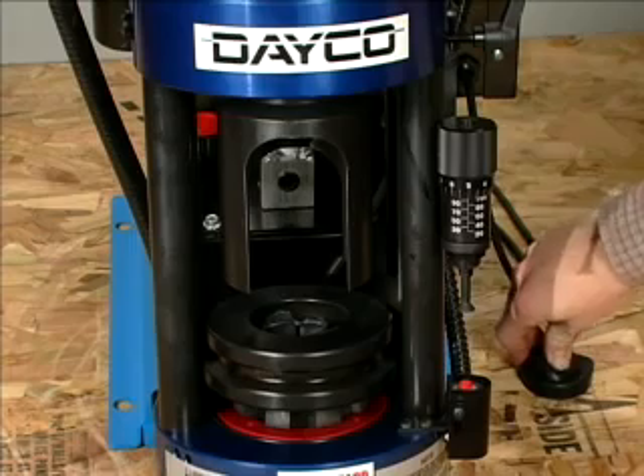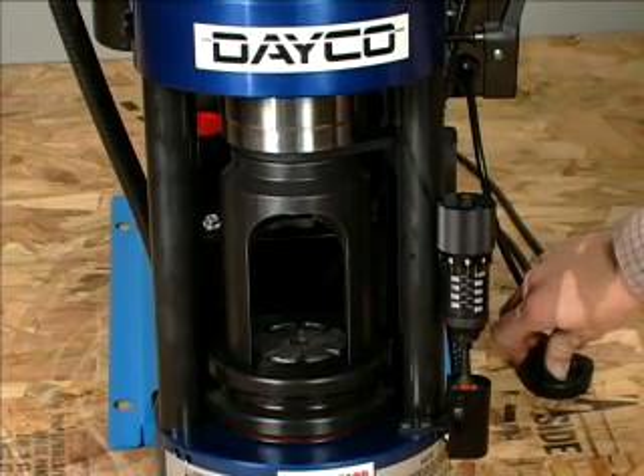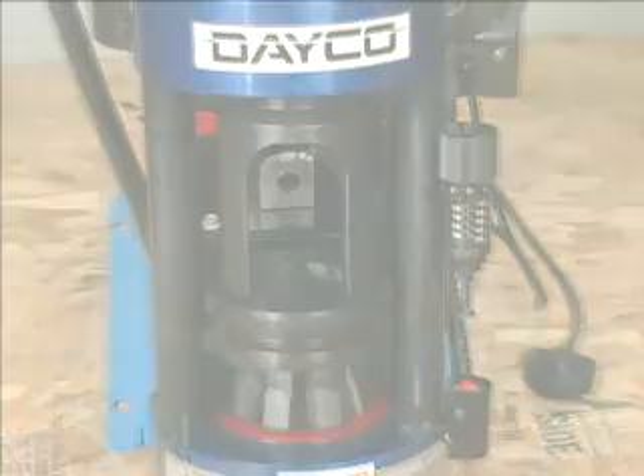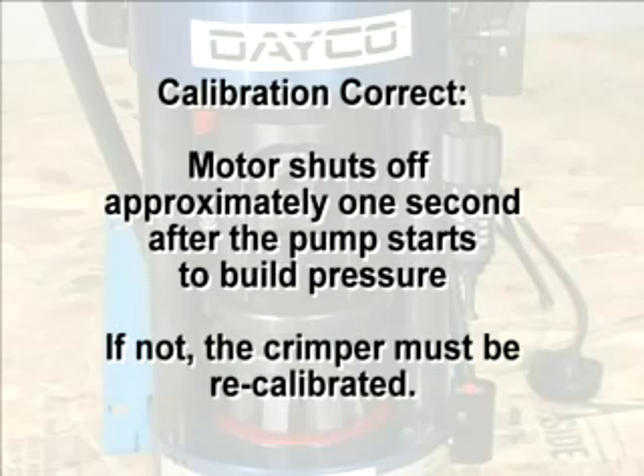Turn the power switch on. Next, press and hold the start switch until the ram extends, fully seats all components, and fully closes the die set. On the D165DC machine, the calibration is correct if the motor shuts off approximately one second after the pump starts to build pressure. The sound of the motor will change when this happens. If the shut-off time is not approximately one second, the crimper must be recalibrated.